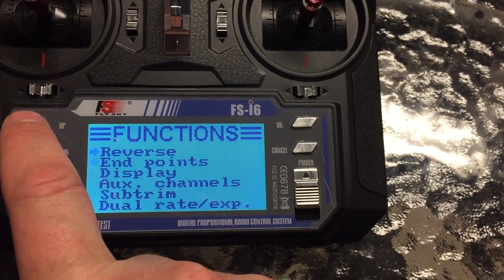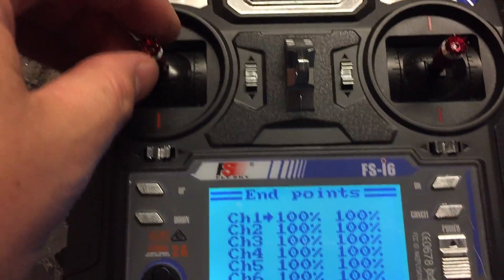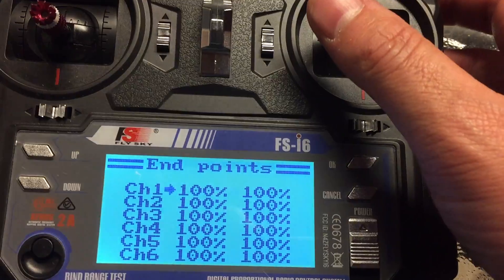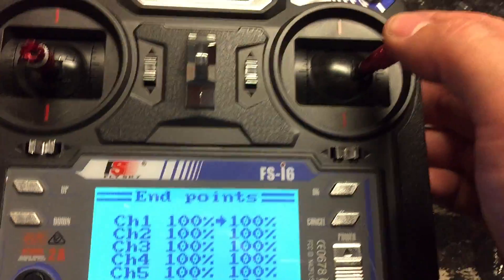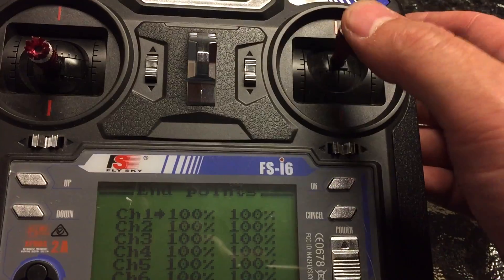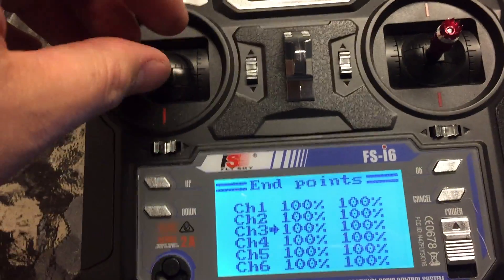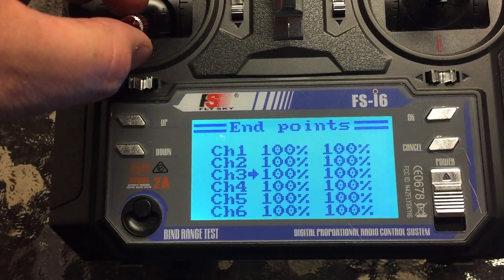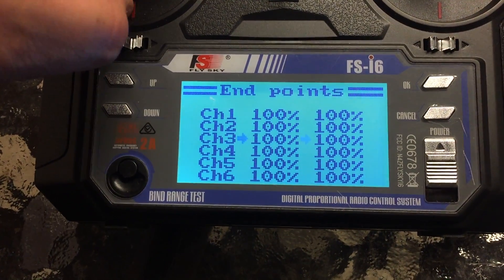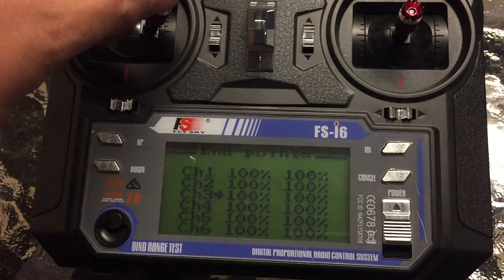Now let's go into endpoints. Each channel is listed here. Channel 1 is roll. When you roll right, you'll see it goes to the right and to the left — this is your high endpoint and this is your low endpoint. Your high will always be right; your low will always be left. On the other axis, let's go to the throttle channel: throttle up will be your high, down will be your low. On the GUI, that means the slider goes to the right. If any of your sliders are going the wrong direction, you need to reverse that channel. So if you go left it should go left, if you go up it should go right, if you push right it should go right.